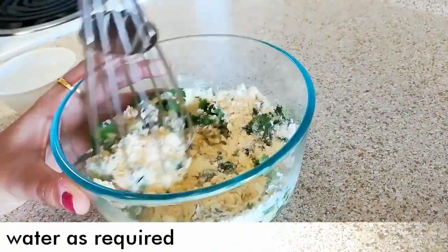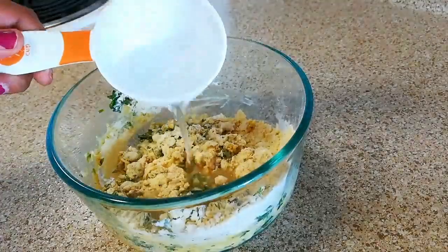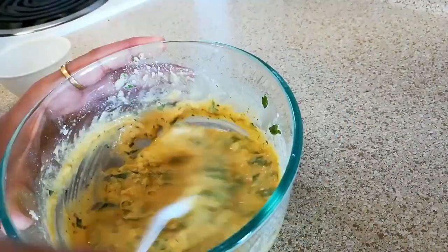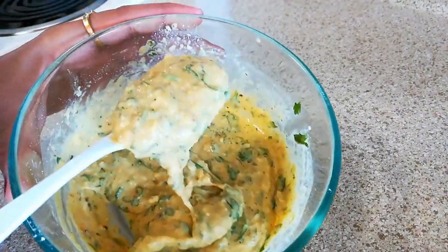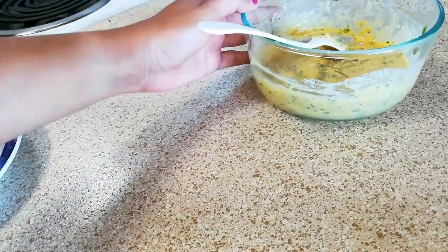Now add little by little water and mix the batter very well. The batter consistency should be thick, so make sure you add water little by little. Here you can see the consistency of the batter — it should be thick like this. Now keep it aside.